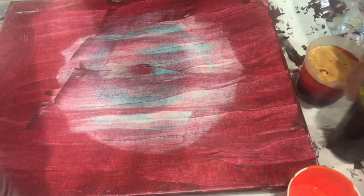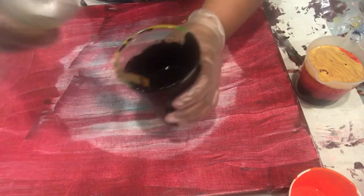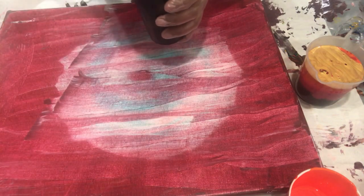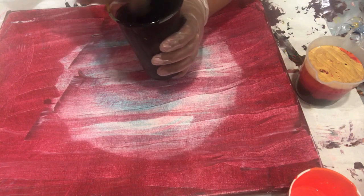I am reusing this canvas — I stripped my previous paints off it. I am mixing some water with my black to put it as a base coat, and hopefully it'll help my paint flow easily on the canvas.